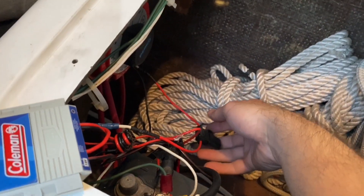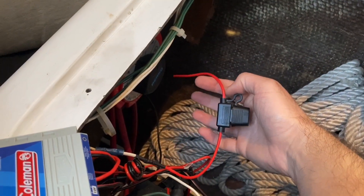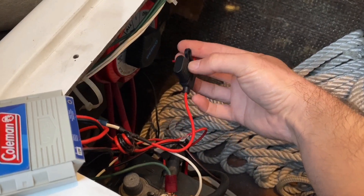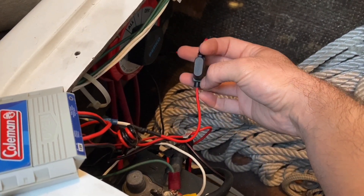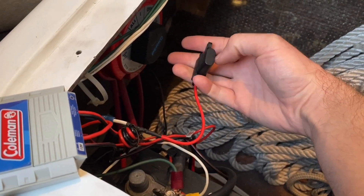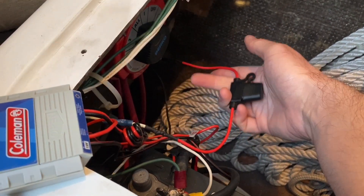I had these new ones I bought for the Catalina and I wired that on. It's actually a blade-type fuse like the ones you put in your car — it has the blades and you just push down into there. It's a little more updated and gave me a little extra wire.